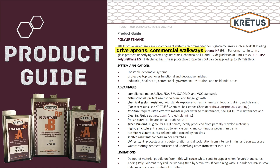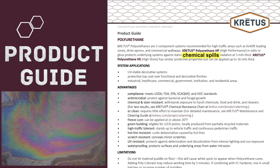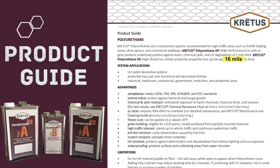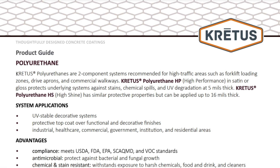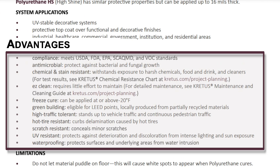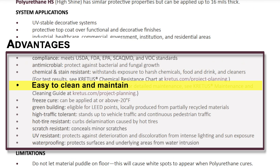PolyHP protects underlying systems against stains, chemical spills, and UV degradation at 5 mils thick. PolyHS is similar in its protective properties, but can be applied up to 16 mils thick. Page one of the product guide has a list of system applications, such as UV-stable decorative systems and protective top coats. It can be used in a wide variety of settings including industrial, commercial, and residential. Advantages include antimicrobial, hot tire, scratch, UV, chemical and stain resistance, high-traffic tolerance, easy to clean and maintain, and waterproofing.